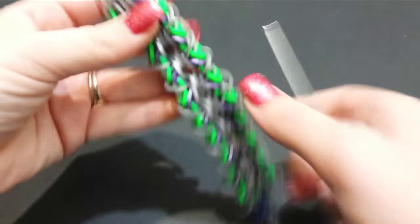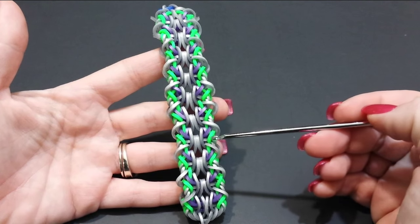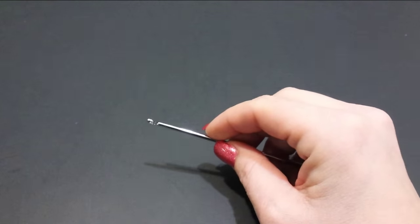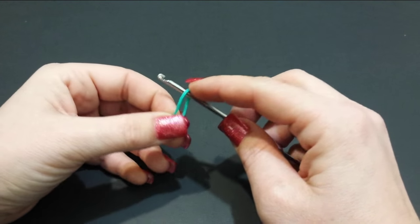I'm going to stick with this color pattern using all the same colors where my silver is — the green and the purple — just in different colors. So for my main color where my silver is, I'm going to use turquoise or teal, and we would start with an eight-loop setup.